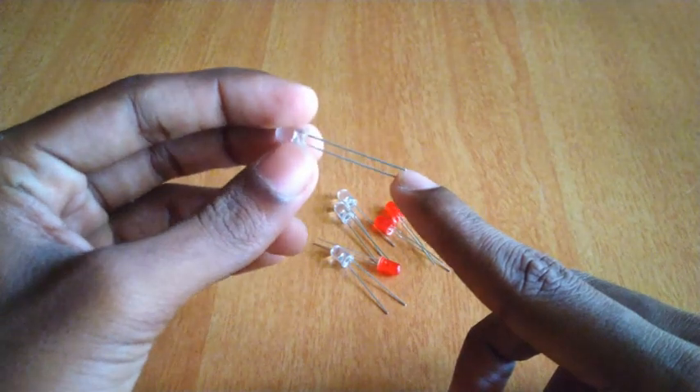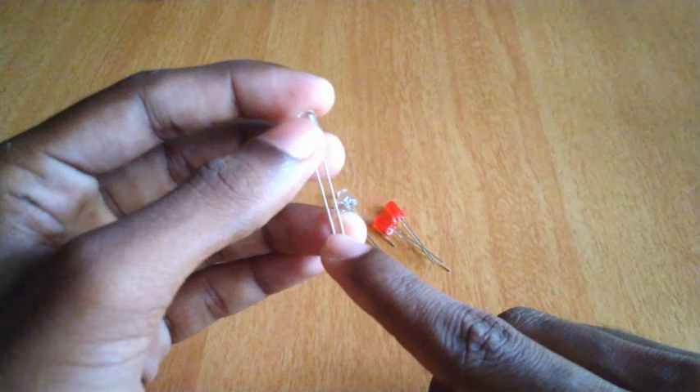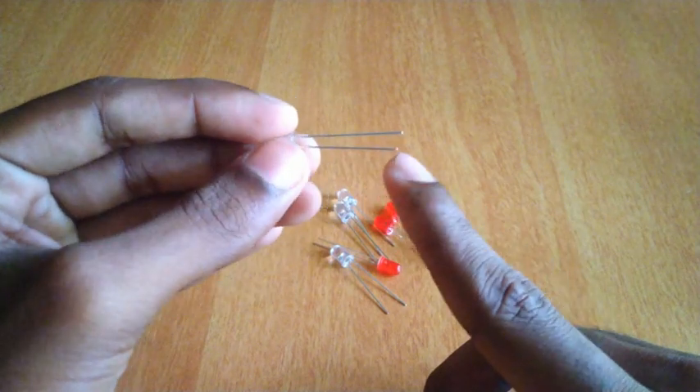There are two legs on the LED. It is a light-emitting diode. If you look at positive and negative, there are two legs to identify the polarity.